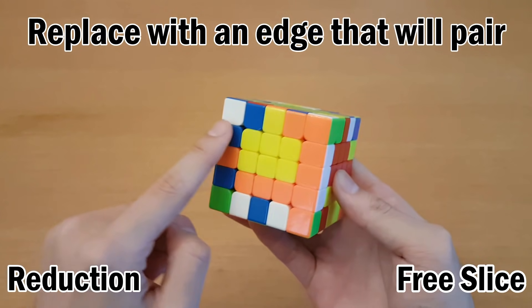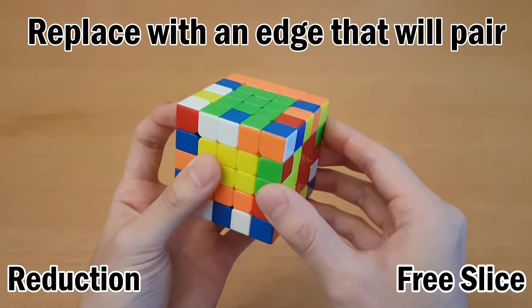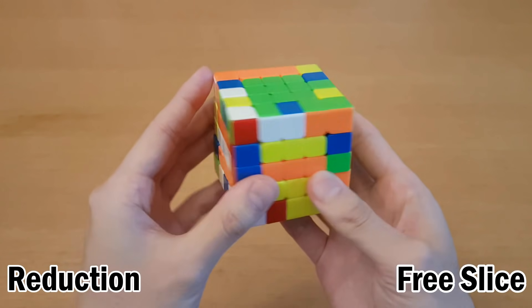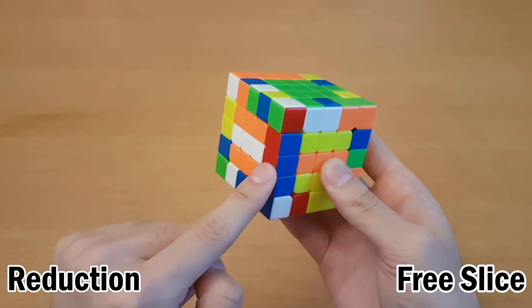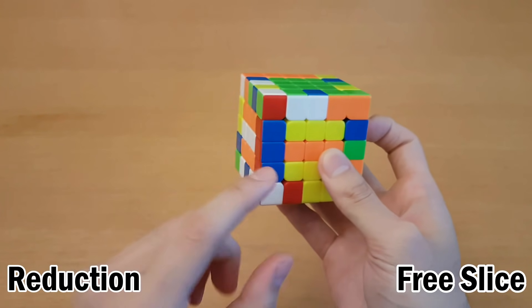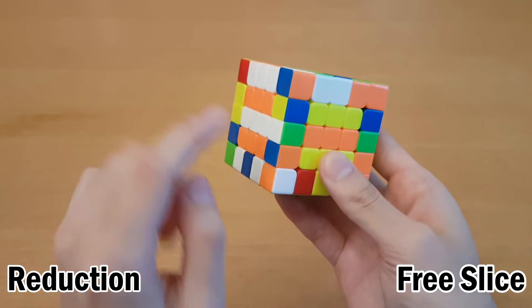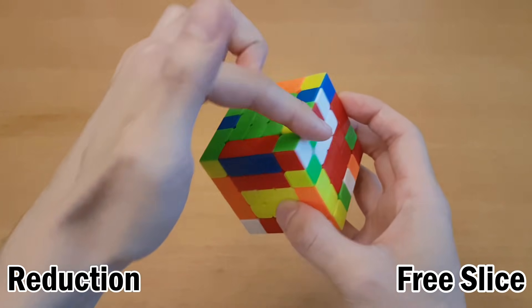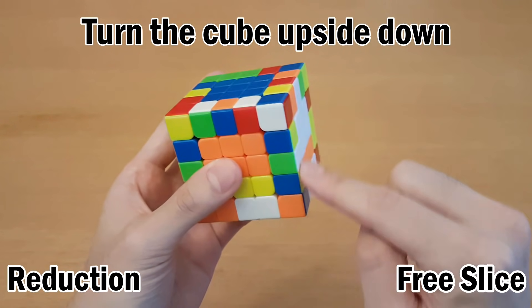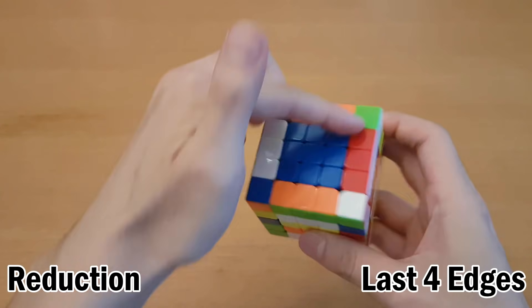Instead, replace it with an edge so that it will pair up with something that is already somewhere over here. For example, this blue red goes with this blue red. So if I insert this one to replace this edge over here, then I can just continue solving normally. The last blue red is over here, so I can join them all together. Next I have orange and blue, so I'm going to replace this one with orange and blue because I see another orange and blue over here. Every time I replace this, I'm always replacing it so that I'm getting something new right away.